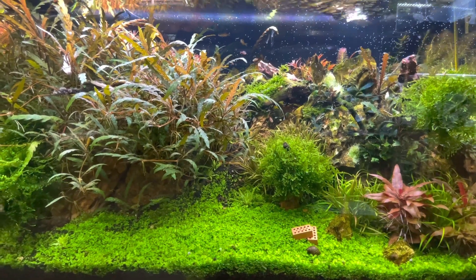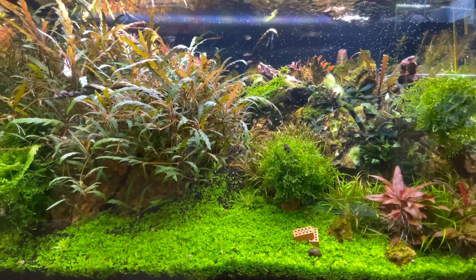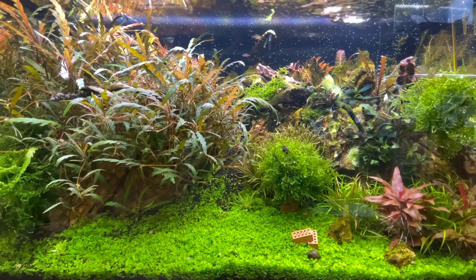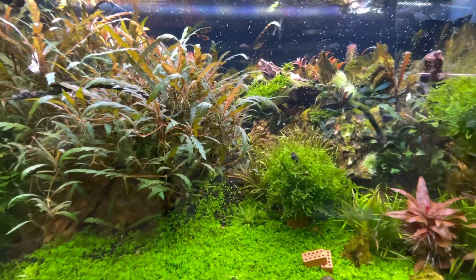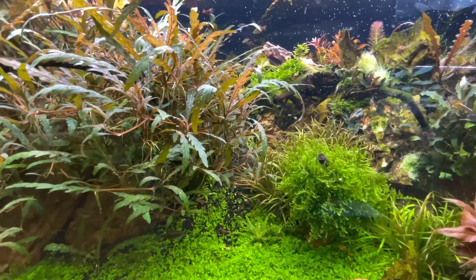Hello everyone, this is Lovie and today we're going to talk about how to start an aquarium. This is a super basic beginner's guide to the aquarium hobby and I'm going to skip over a lot of information just for the sake of simplicity.